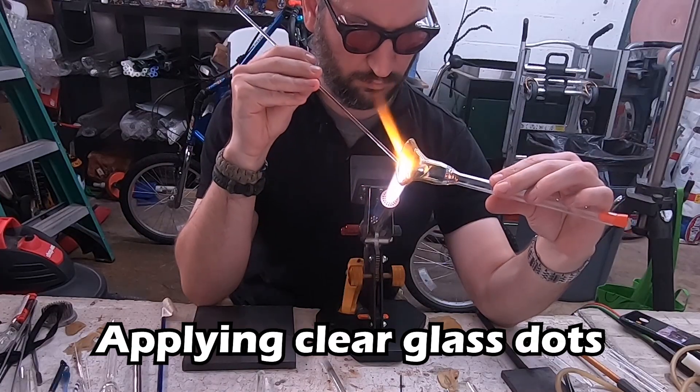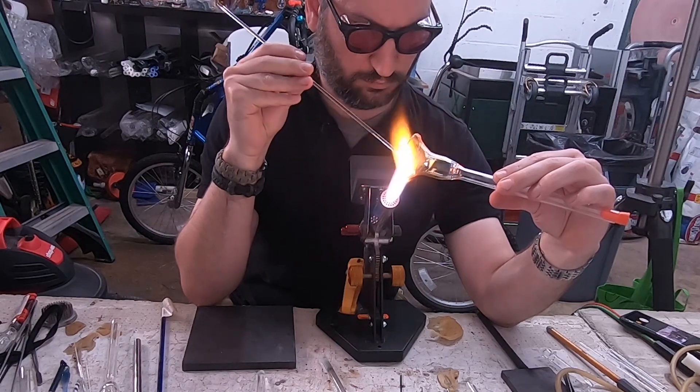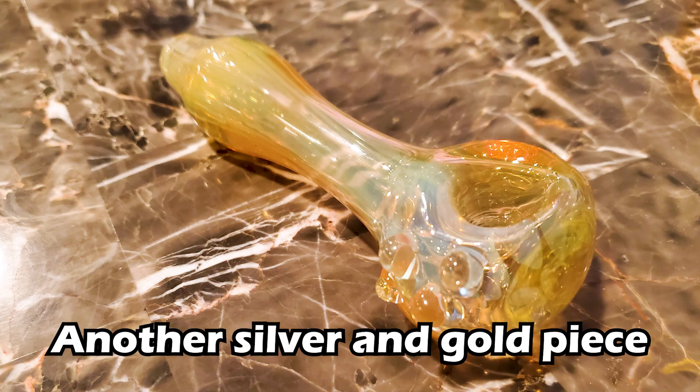Fuming is where the gold and silver particles become embedded in the glass. You could add dots or lines or patterns like I showed before. And really, the more random, the more cool the end effect is. What I love about fume pieces in particular is that every time you make one, the effects are different. So each piece is unique and different in its own way.